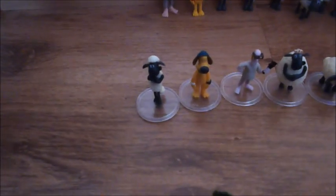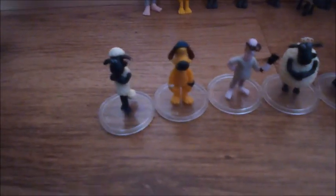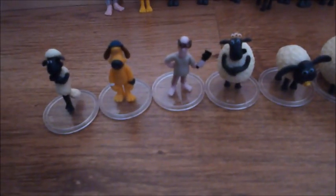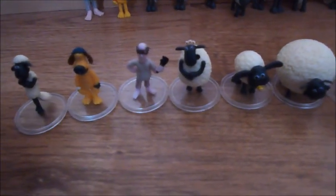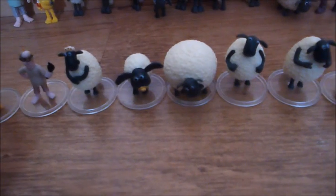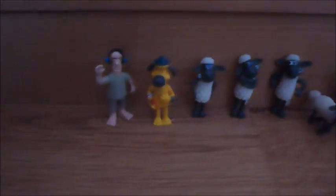Then here's my Shaun the Sheep mini figures: here's Shaun, Bitzer, the Farmer as Mr. Rex, Timmy's mum, Timmy, Shirley, Nuts, Hazel, the three Naughty Pigs, and Trumper.